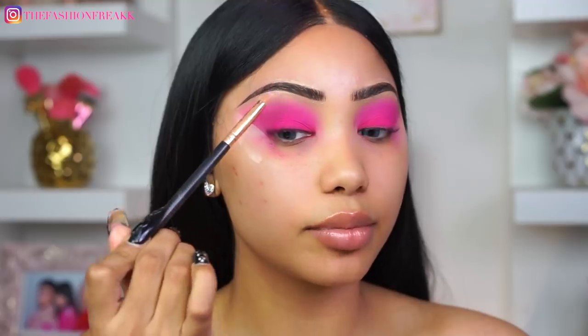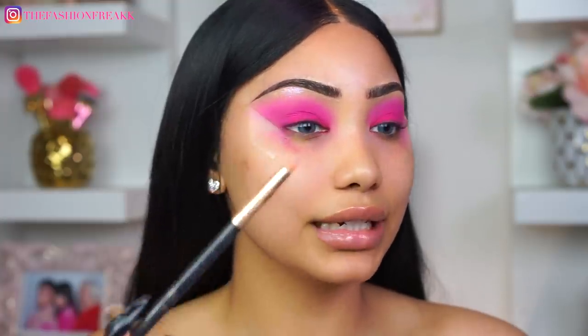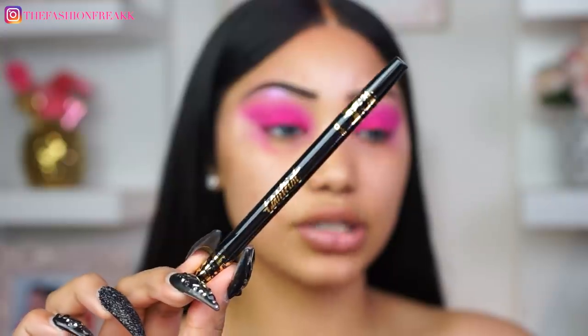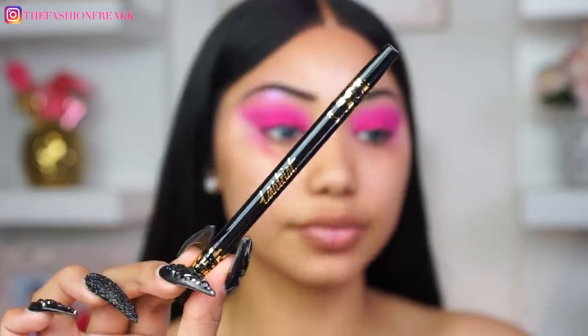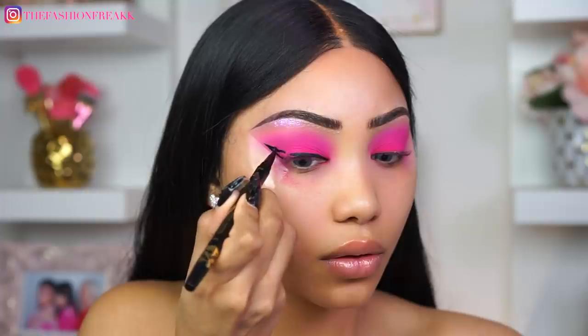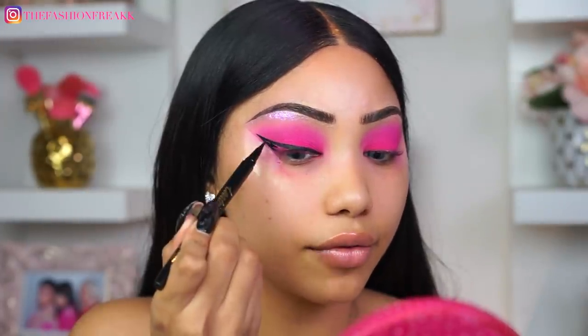I am so happy I did my eyes first because I am getting a little bit of fallout — imagine if my face was already done, that would have been terrible. I'm going to use this lilac shade on a pencil brush. I don't think the camera is picking up the lilac — it's looking more like white on camera but in person it's literally the prettiest shade. I'm just going to go in with this liquid liner from Tarte, and I just got this super dope mirror from Anastasia Beverly Hills — look how gorgeous it is and it matches perfectly.